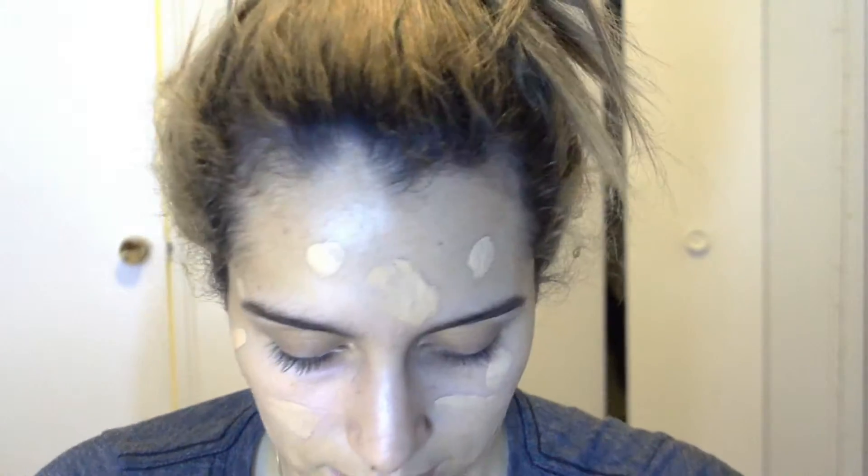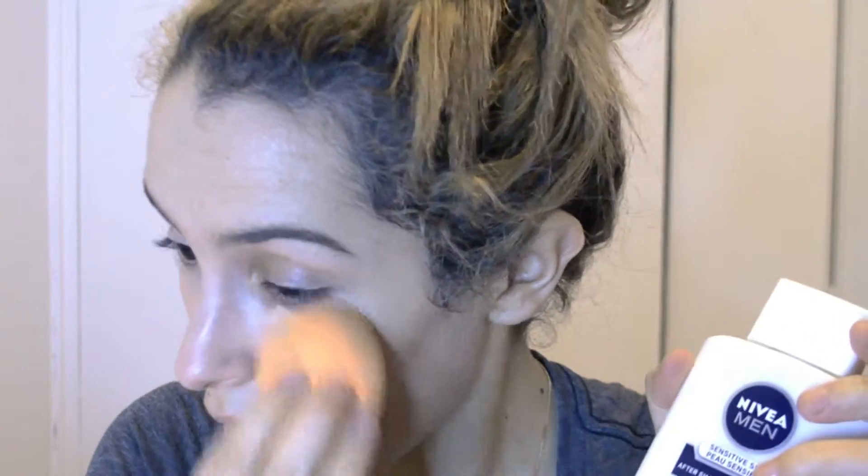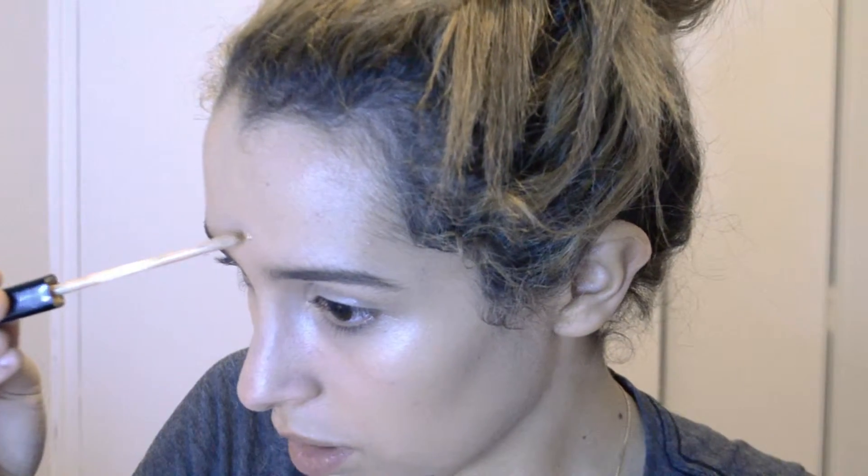I'm using the Maybelline Fit Me foundation in color 120 — this lighting is so bad, I wish I could figure out something to do with it. For my primer I use the Maybelline Baby Skin, which I talked about in my 2015 favorites — just around my nose area for the pores. I recently tried the Nivea Men Sensitive Skin aftershave balm. My skin is sensitive so I bought it, jumped on the bandwagon — it was like five bucks, pretty good price, under $10.